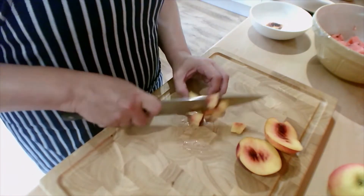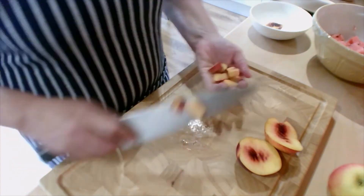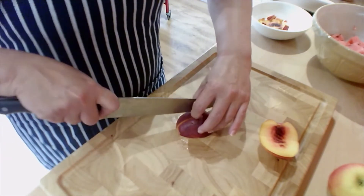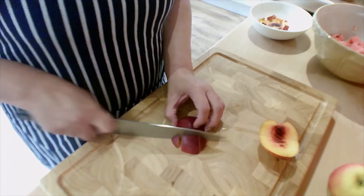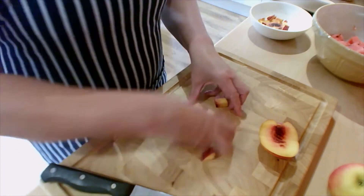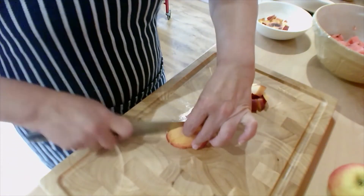Once you've got all your little segments, you can simply use claw grip again — remember, fingers are behind the blade — and these ones bridge sliced down through 90 degrees, and you've got cubes. You're going to do that with all of your nectarines.